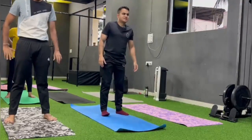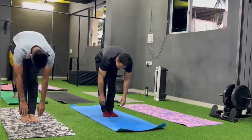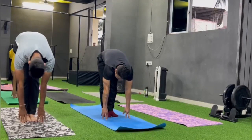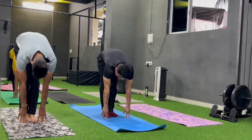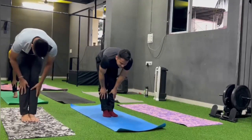Change. Turn your legs and forward bend. Change. Jump back to plank.